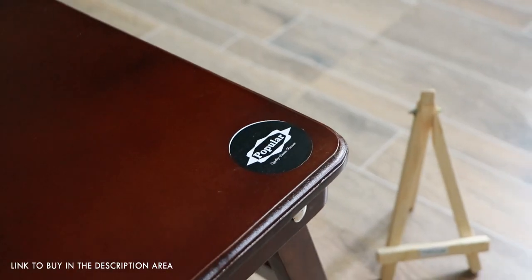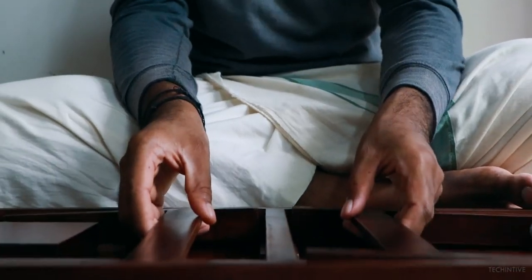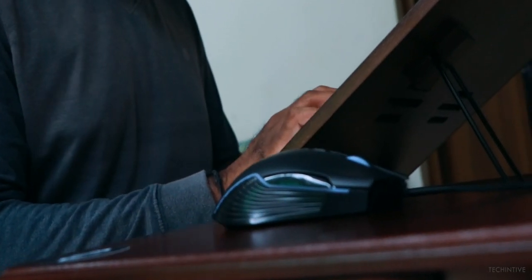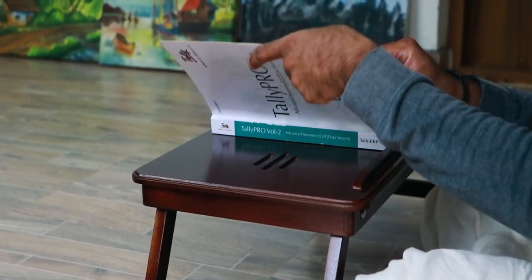Now let's take a look at our main product. We can see the manufacturer's logo — Popular. Thank you, Popular team, for making these amazing products. This is a must-have accessory right now, as currently working from home is the best way to stay safe, and this table is the best companion for work from home.